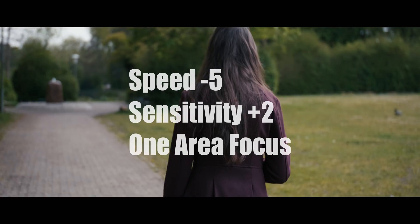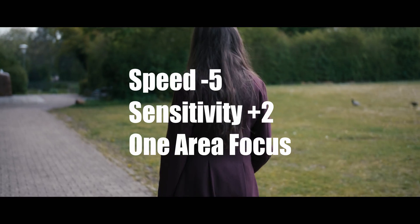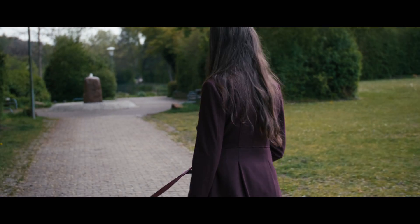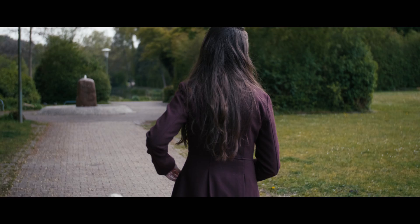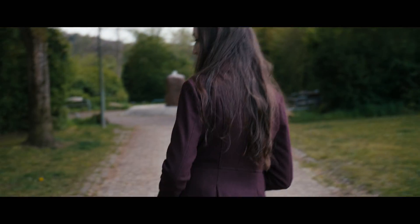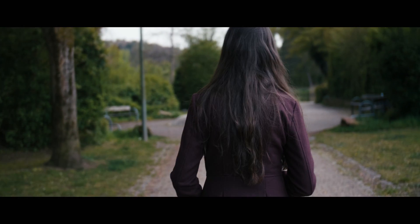What's up guys, it's your boy Jay from JS Films. You guys had me test the autofocus capability of the GH5 and the Sigma 18-35, and I just had to test it again because I just saw a glimmer of hope on the test I did the other day.